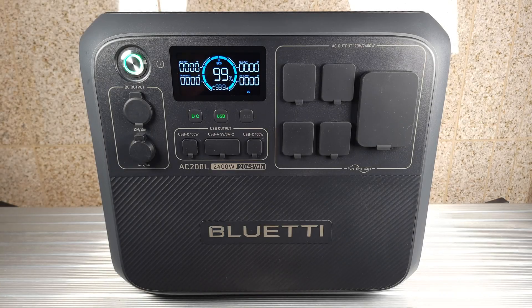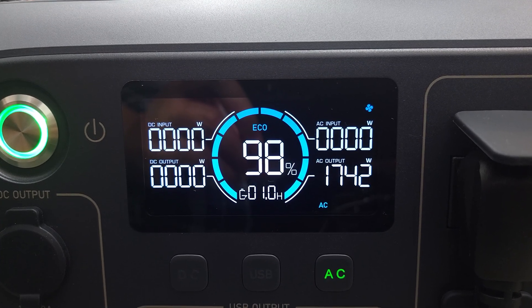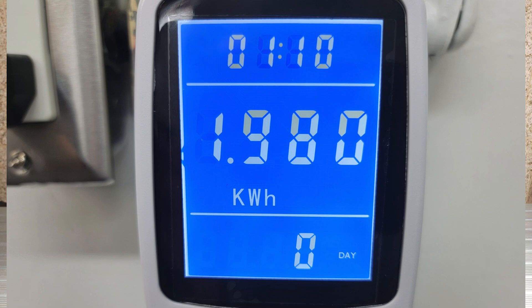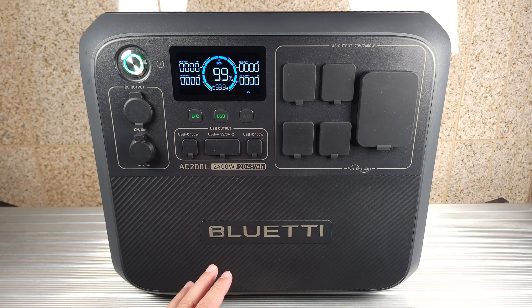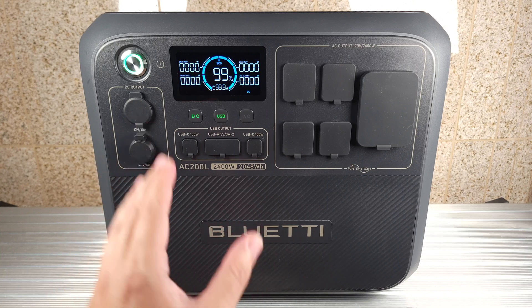I drained this power station from 100% to zero with a 1700 watt load and it put out a total of 1,980 watt hours. Doing the math, that gives this unit a usable capacity of 96.6%. Most power stations of this size put out about 80 to 85% on average, so this is definitely much better than most other units out there.